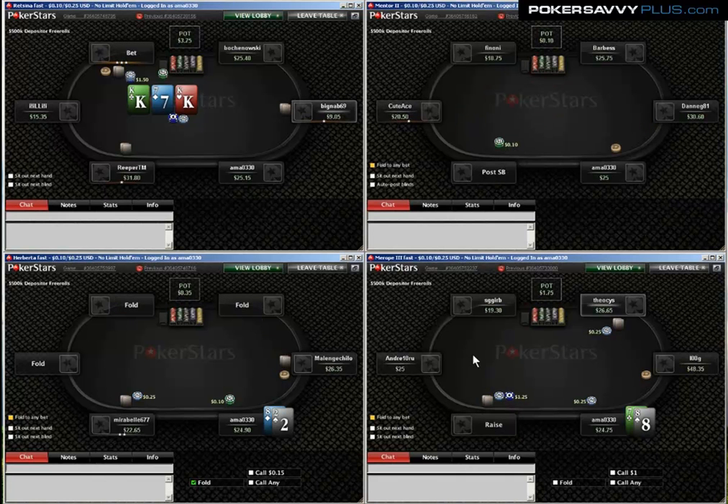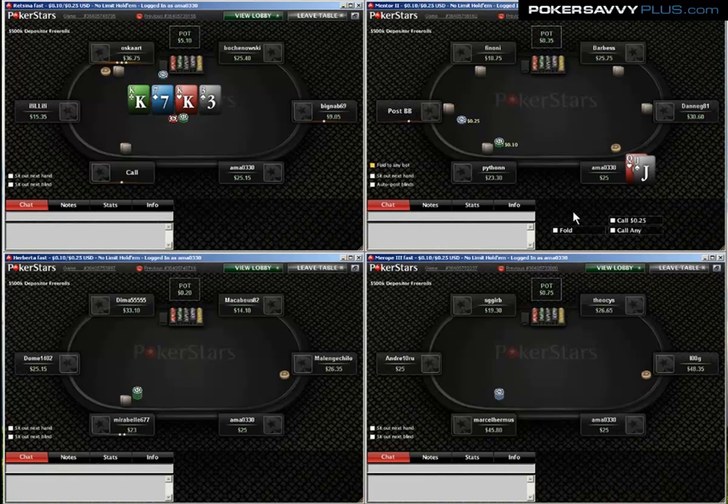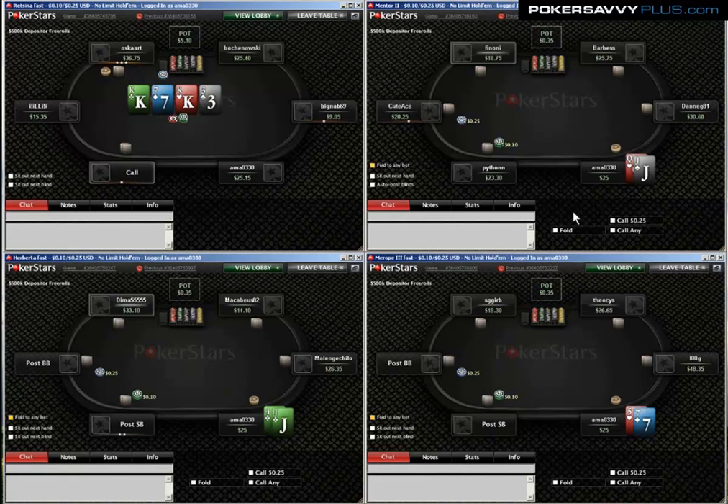I didn't have any reads on anyone. This is literally the very beginning of the session. Hopefully we can go through together and establish some reads on various players.